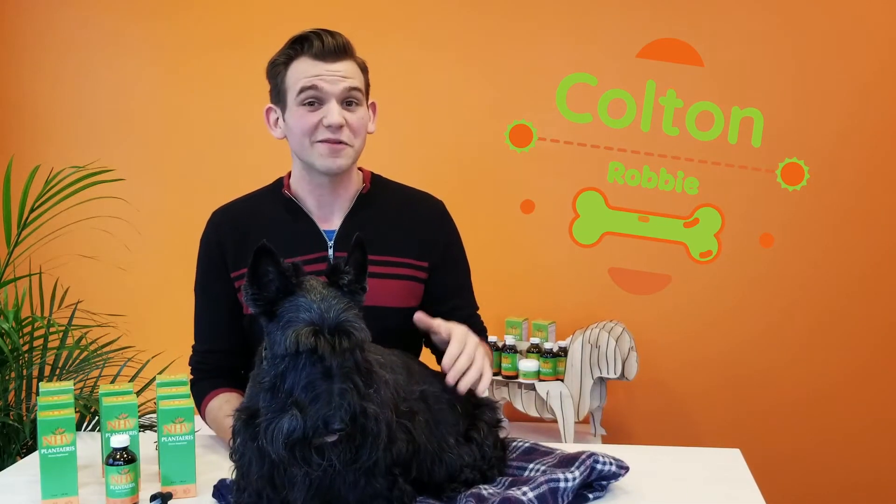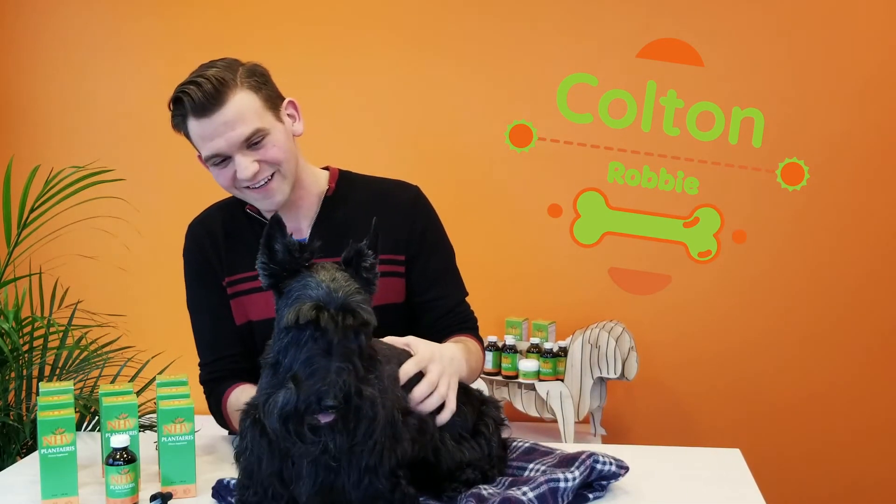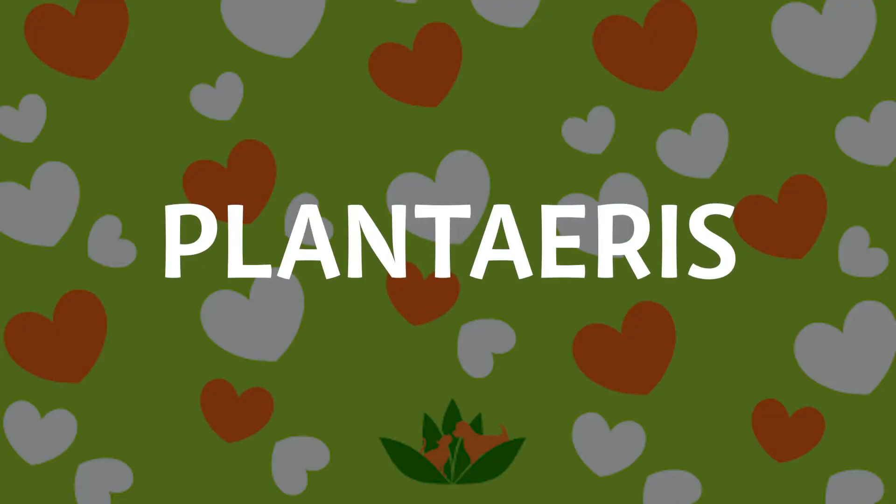Hey there, I'm Colton and I'm here today with Robby. Robby and I are going to talk to you today about NHV Plantaris.